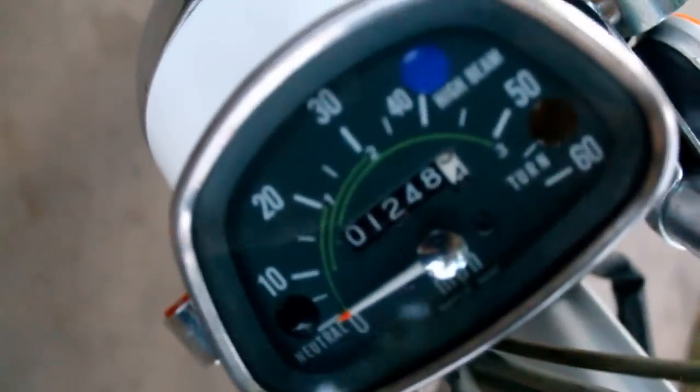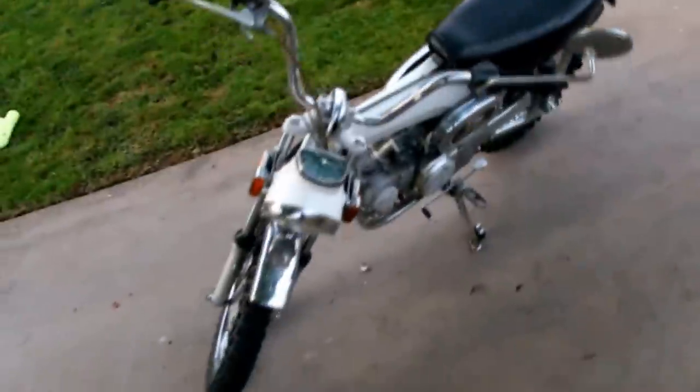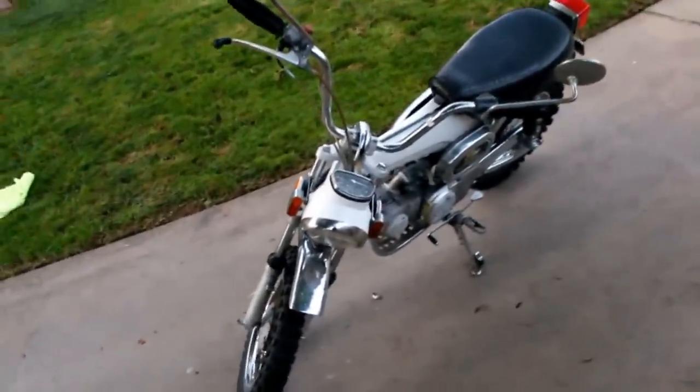It only has about 1,248 miles on it. It's a pretty good little bike. It's been stored for 20 years. I bought it off a guy in Anaheim Hills — he treated it right, just had it sitting in the back of his garage. He took out all the fluids before he stored it, at least that's what he said. I had to put some oil in it, but not a lot.